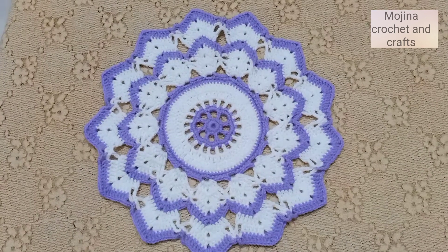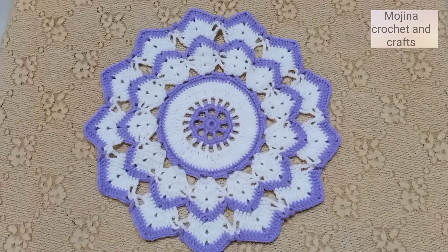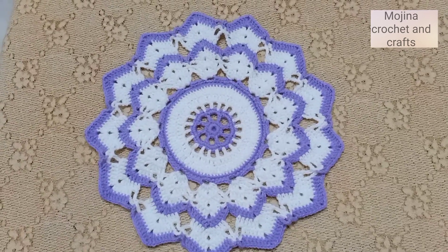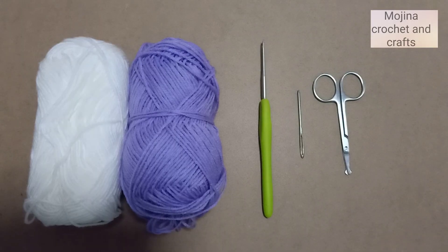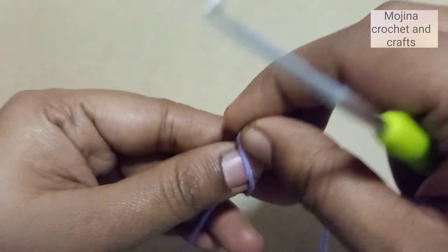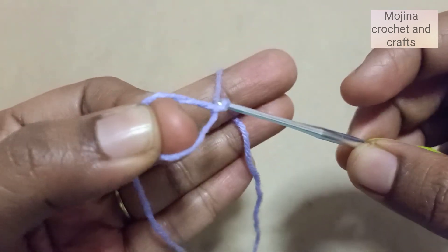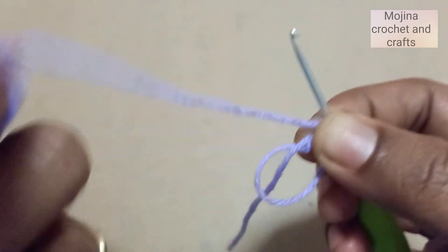Hello friends, welcome to my channel! Today we are going to see how to make this beautiful doily pattern. For this project I'm going to use 4-ply acrylic yarn in two colors: white and lavender, a 2mm crochet hook, tapestry needle, and scissors.